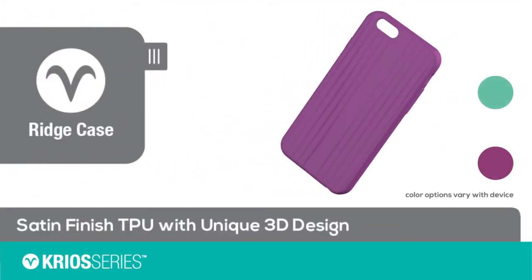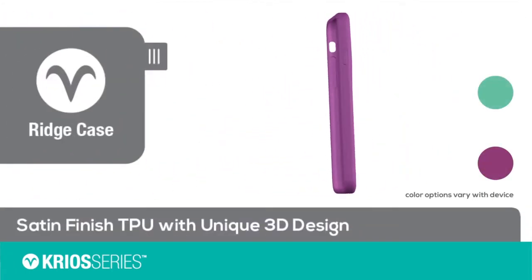The ridge case features a soft touch satin finish TPU with a unique 3D ridge design.